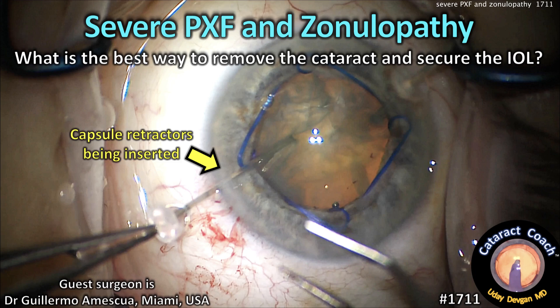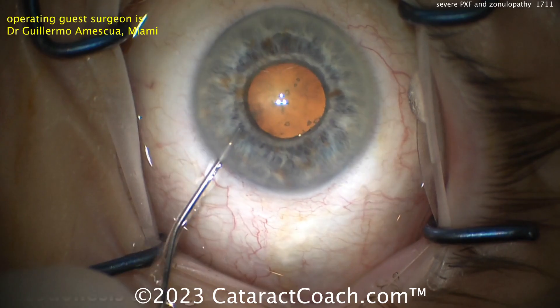CataractCoach.com. Severe soot exfoliation and zonulopathy. How would you remove the cataract and secure this IOL? Let's watch this case carefully.